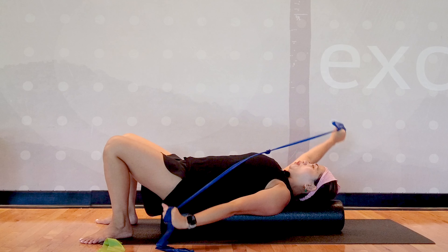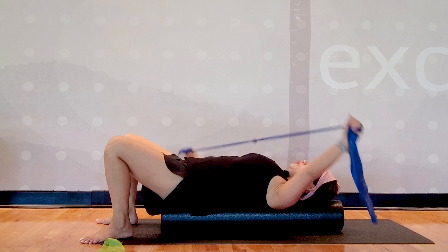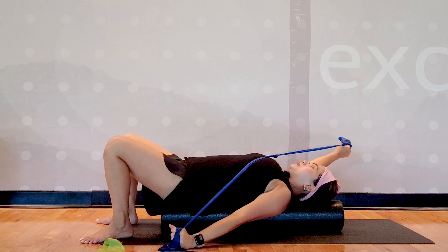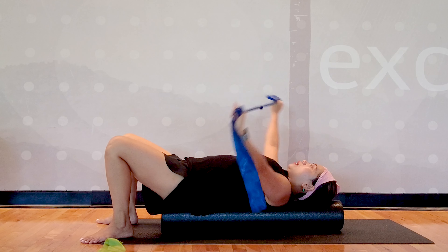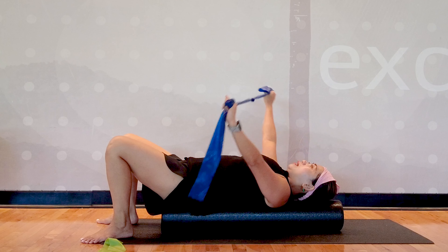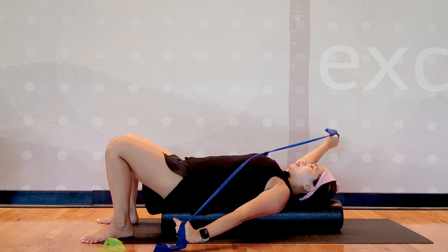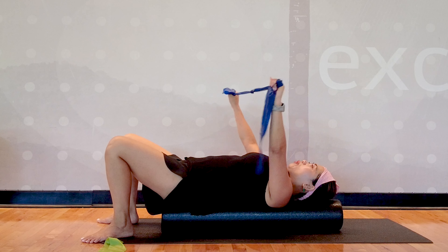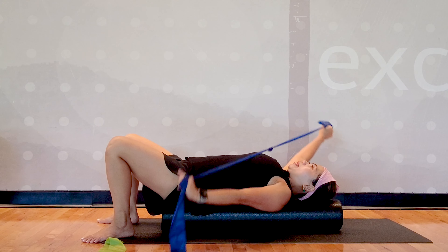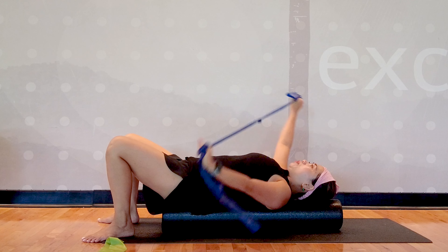Then do PNF diagonal patterns for 10 repetitions. This is one of my favorites for patients with neck pain, especially scoliosis. Usually you have a tilt of your head to one side and you want to realign your body. It feels so good on your neck and upper back. I have a testimonial from a lovely online student who recovered from neck pain and upper back pain after having 67 degrees of scoliosis.